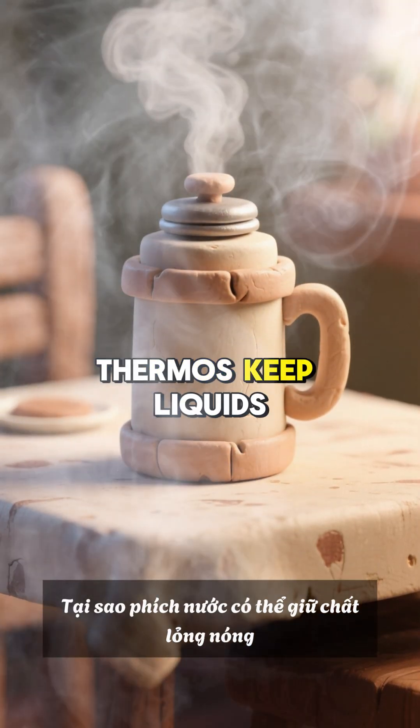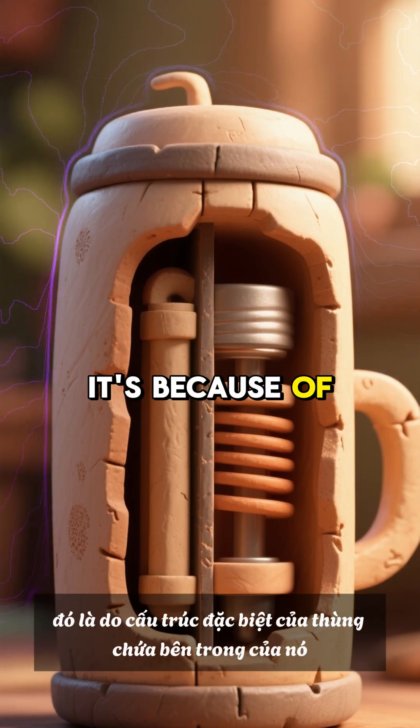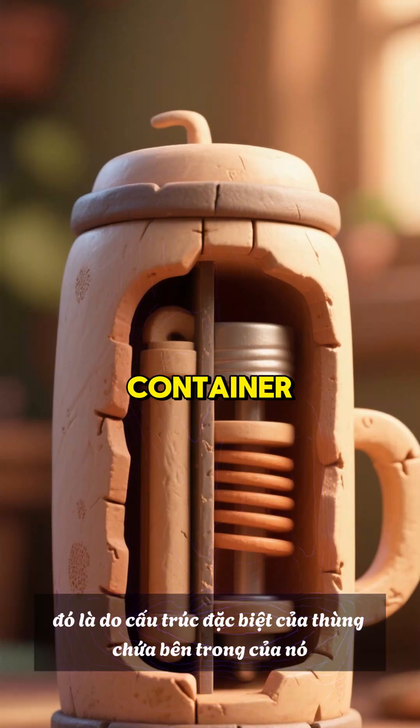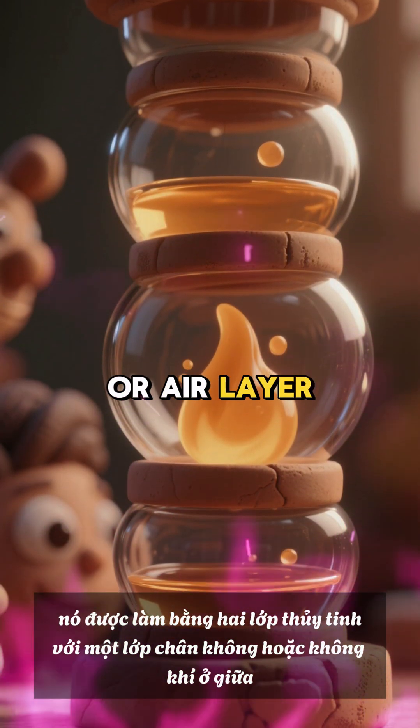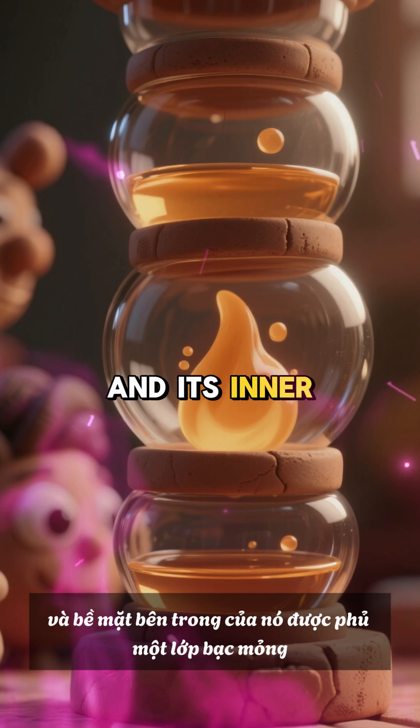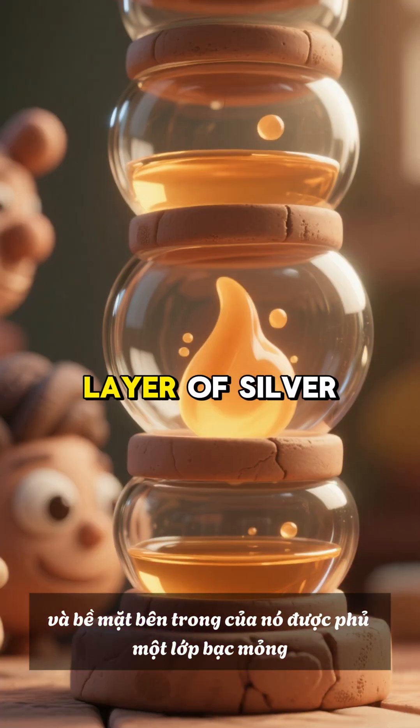Why can a thermos keep liquids hot? It's because of the special structure of its inner container. It's made of two glass layers with a vacuum or air layer in between, and its inner surface is coated with a thin layer of silver.